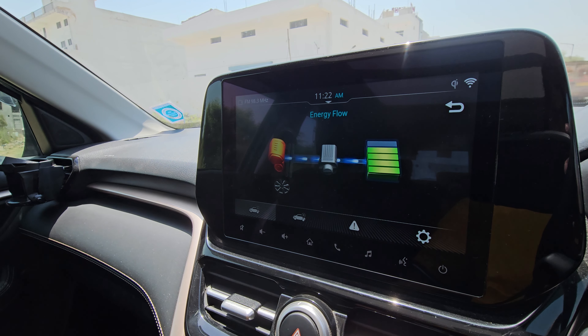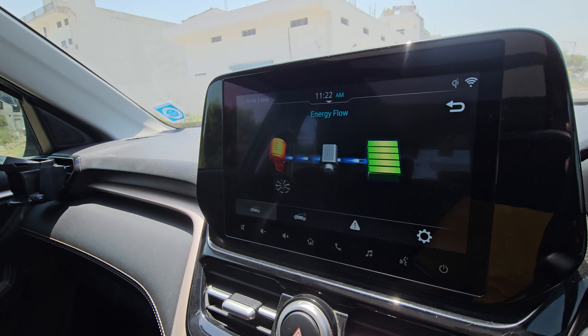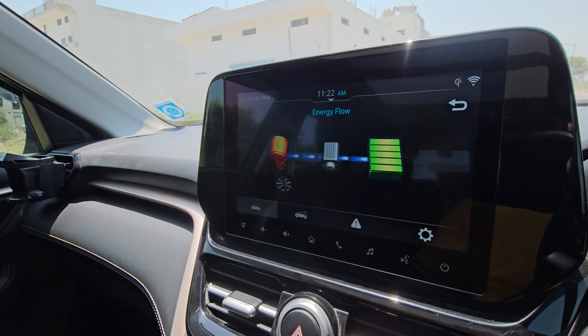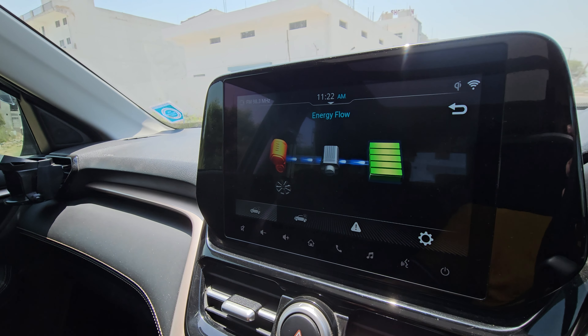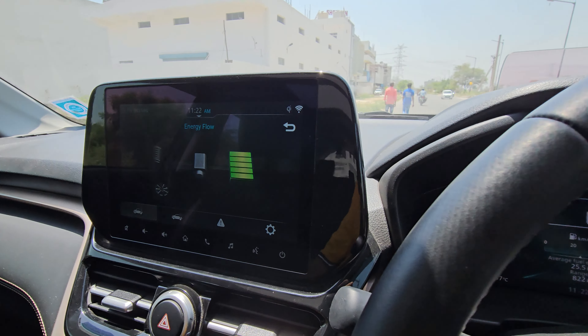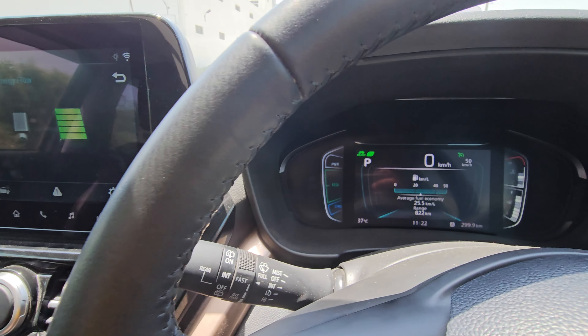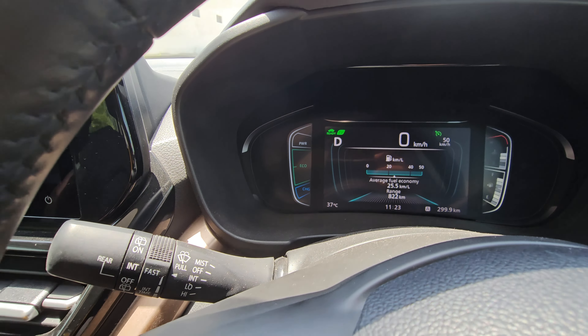Shift the car to drive mode and apply throttle. When you apply throttle, the battery will start charging. The car is not moving anywhere, but the battery is starting to get a full charge.